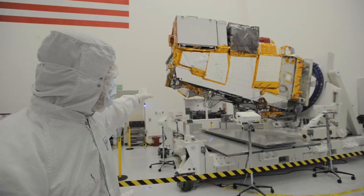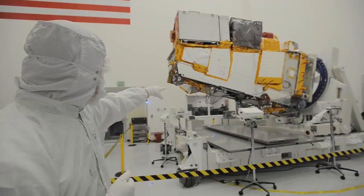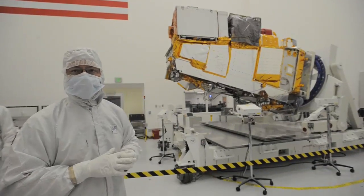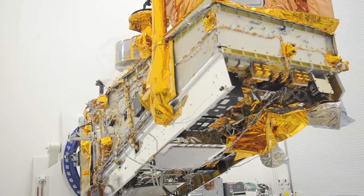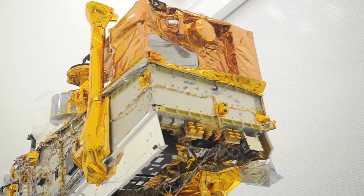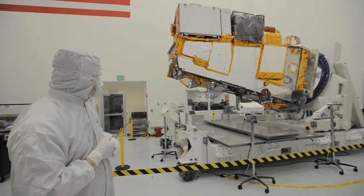On the other side, what we call the zenith deck, is the majority of the spacecraft electronics. These two units right here are the star trackers. They're essentially cameras that stare out at the stars and allow us to very precisely determine the attitude — where we're pointed in space — because we need to keep the instruments pointed nadir to arc seconds, fractions of a degree. We use the star trackers for that.